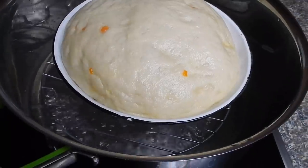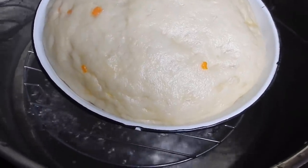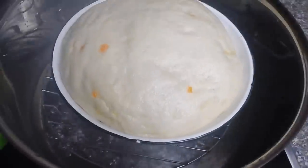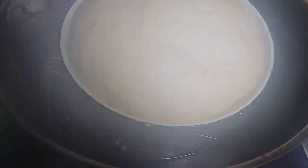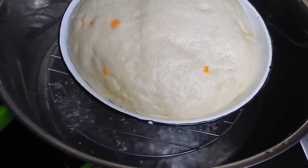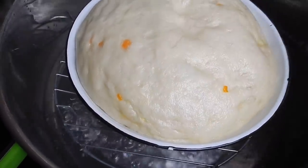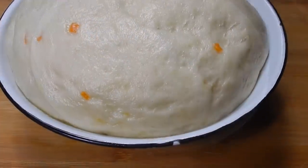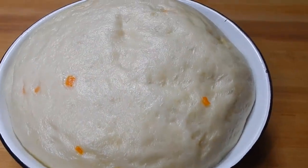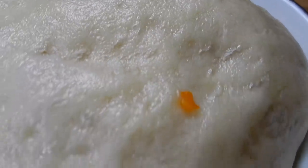It looks absolutely perfect. To check if it's properly cooked, it has to bounce back when you press it — if it's not cooked, it will leave a dent. That is perfectly cooked — it didn't dent. Here it is, and you can see the carrots in there.